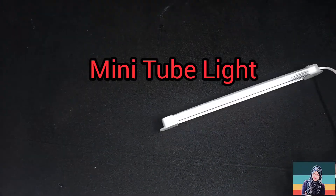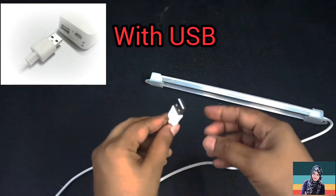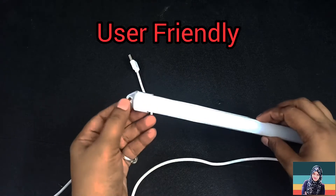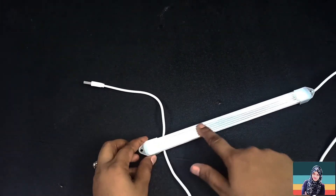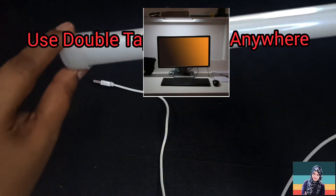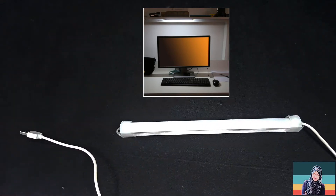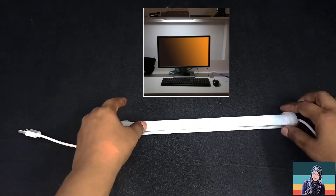It's a mini tube light, and it is very useful. You can hang it, you can fix it with double tape, and there's no problem. It is very useful for you.